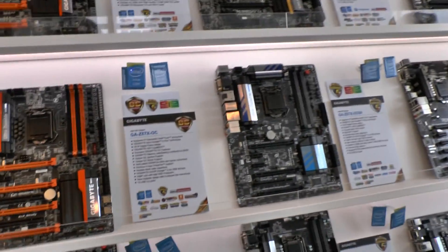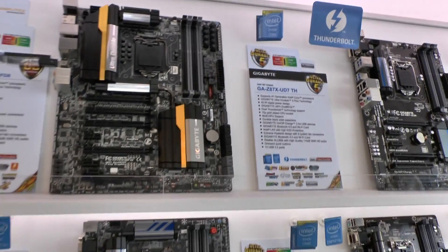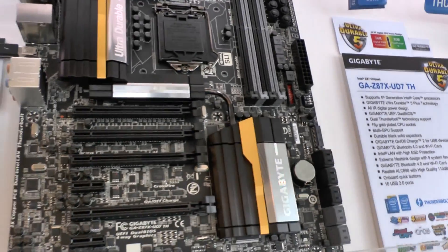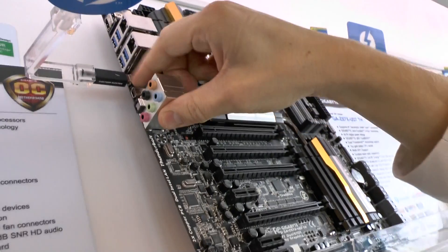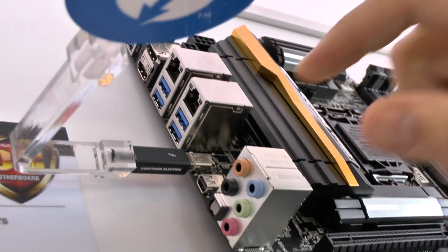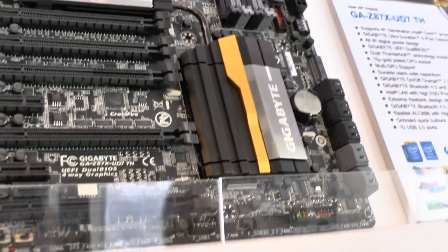We also have our UD7TH motherboard, which supports dual-port Thunderbolt. You can see the dual ports here. This one is very similar in design to our OC Force motherboard, but with Thunderbolt and targeting a slightly different market.